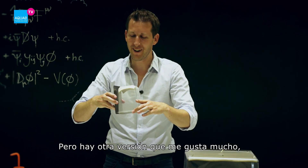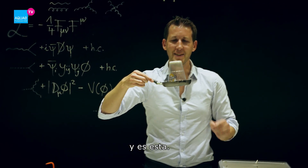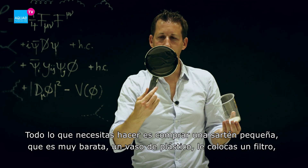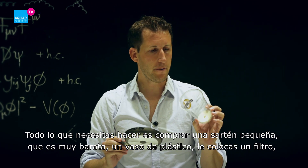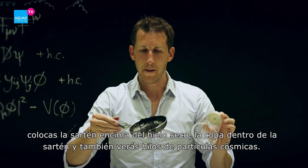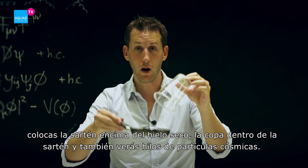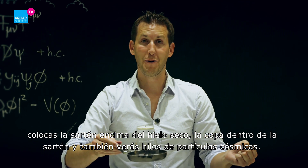But there's another version I really like a lot because it looks great. All you need is a frying pan for singles, which is quite cheap, and a beer cup. You attach a piece of felt inside the cup, put the frying pan on the dry ice, put the cup inside of it, and you will also see tracks.